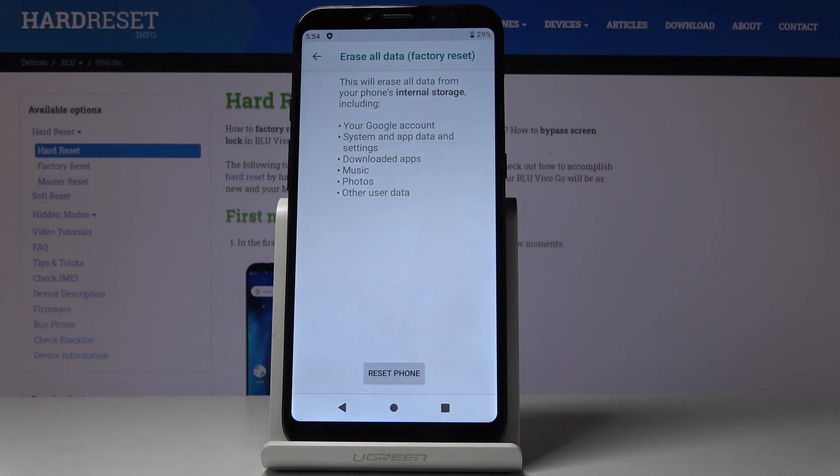Confirm that you would like to remove all data from your phone's internal storage, including your Google account, system wrap data, downloaded apps, music, photos and any other user data.